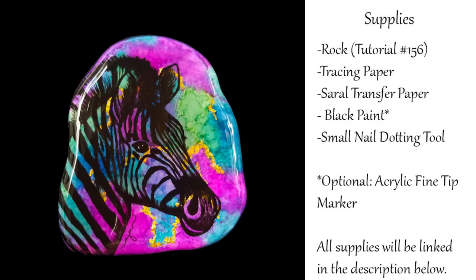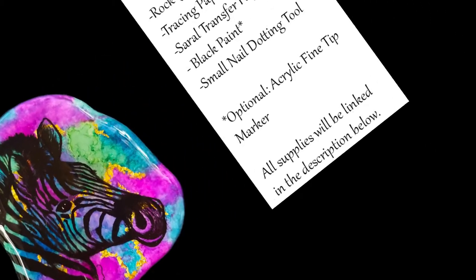For this project I'm using a rock where I've already done the background, covered in tutorial number 156 which I'll link below. I'm also using tracing paper, Sorel transfer paper, black acrylic paint or an acrylic fine tip marker, and a small nail dotting tool which I'll explain later. All supplies will be linked below on Amazon.